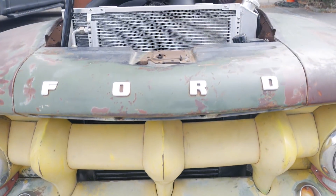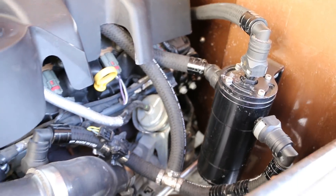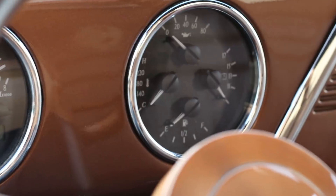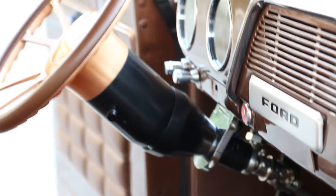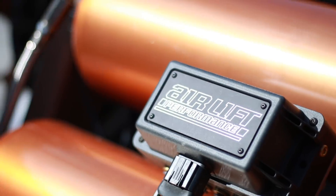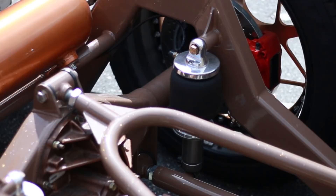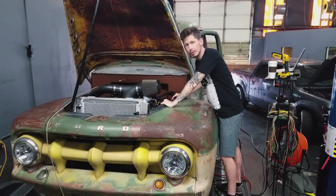We've also got a very common modification for the EcoBoost trucks: a Turbosmart blow-off valve, a UPR catch can, and also featuring a Be Cool custom radiator. Inside, we've got gauges by Dakota Digital, a steering wheel by Billet Specialties, and an AC system by Old Air Products. The suspension is bad — it's got an AirLift 3H air suspension system — and to help us stop we've got front and rear Baer brakes.